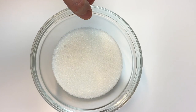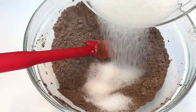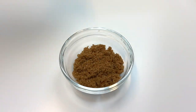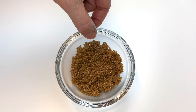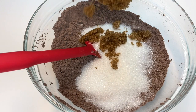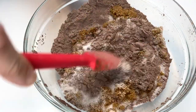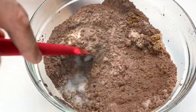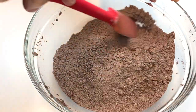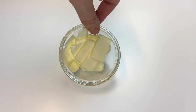Next, add a half cup of monk fruit — this will sweeten your cookie without adding a ton of calories. I also love combining the monk fruit with one-fourth cup of brown sugar; it's such a great combination that sweetens the cookie without adding too much sugar. You can substitute stevia or regular sugar if you prefer, but I really love mixing the two together.